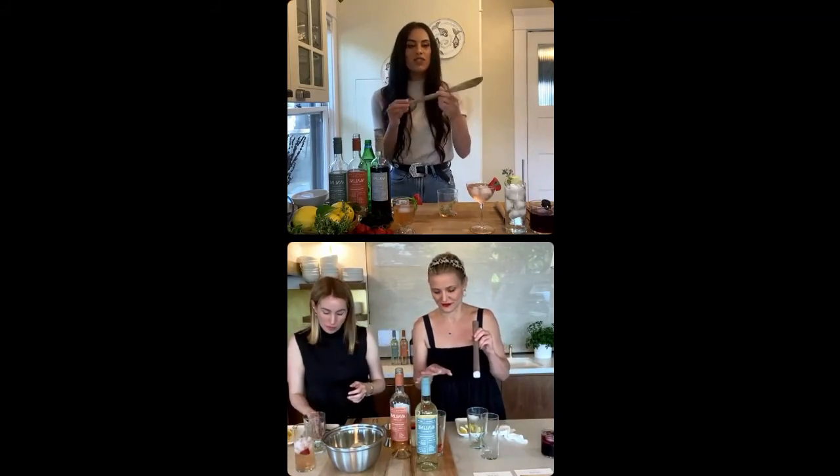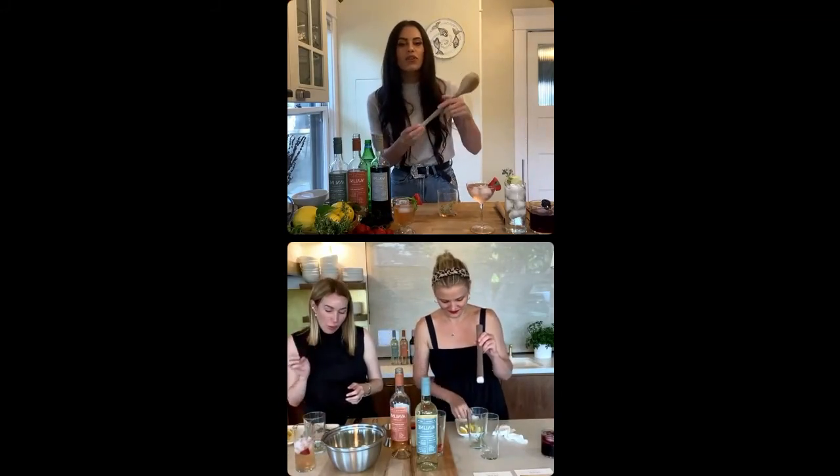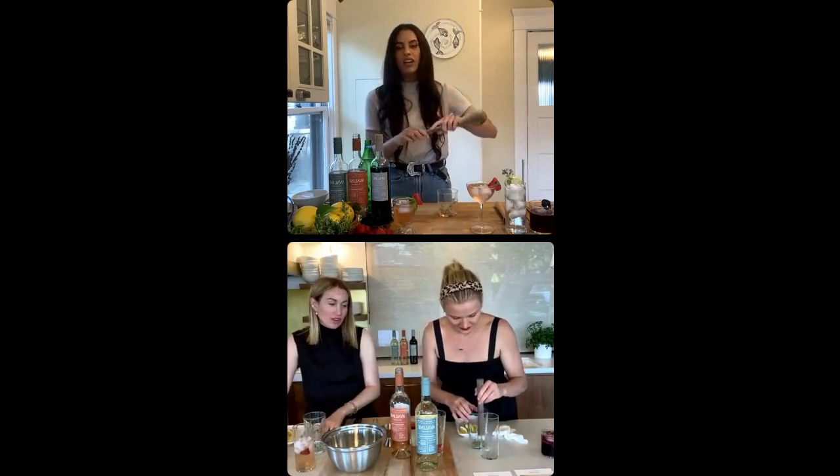Now, if you don't have a muddler at home, if you do have some kind of mixing spoon or some other kind of utensil in your kitchen, you can use that.